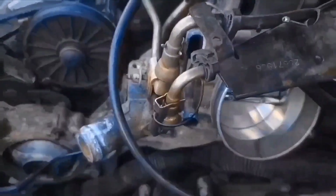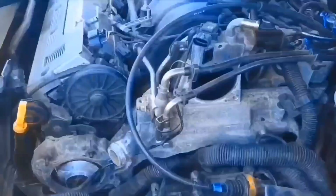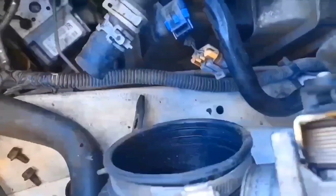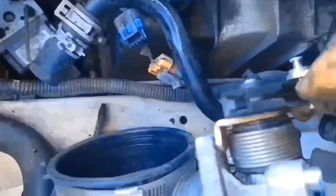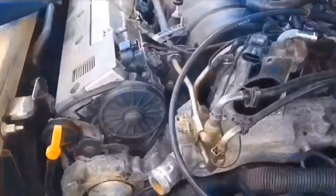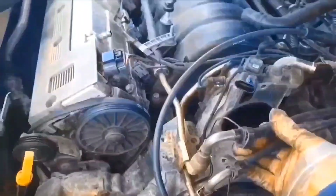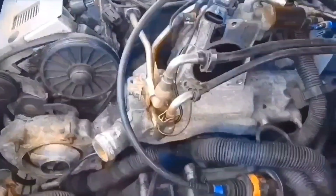We got the throttle body coming off now. I probably don't have to take this cable off, but I do see how it works now. The cable comes right out and down out of the bottom if you can get enough slack. I'm pretty sure these fuel lines are going to have to come up, but I'll wait on that just a little bit.